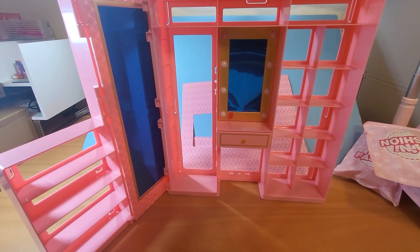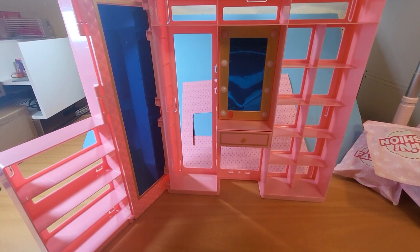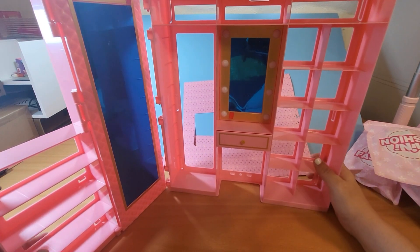Sorry, I had to take a break to brush my hair since there are so many mirrors involved. Okay, so let's go ahead and get the base of this set up.